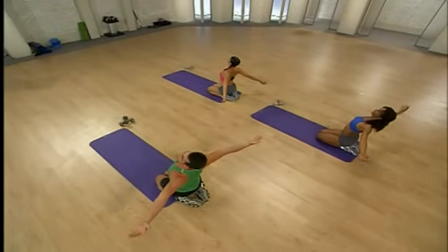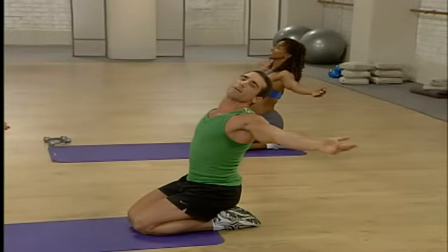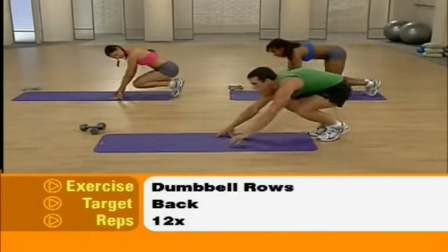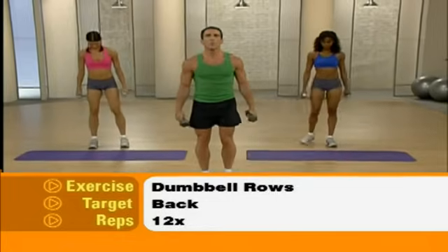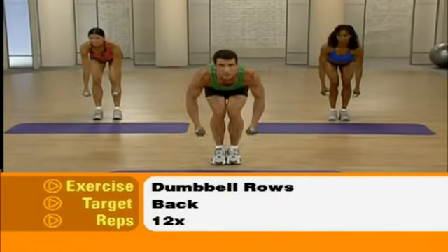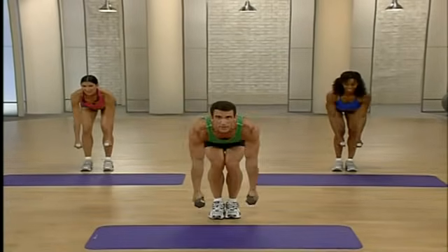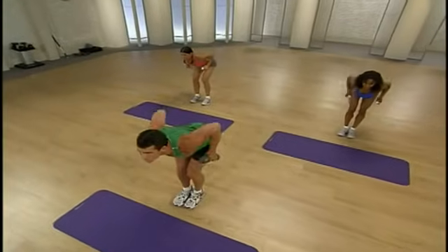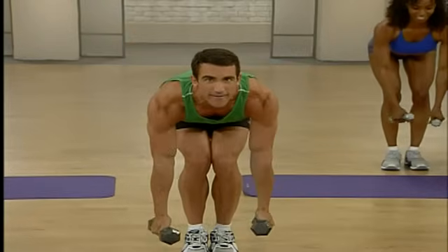From here, we work the opposite muscle group, which is going to be our back. We're going to do some dumbbell rows. Come forward onto all fours and then roll up. Be careful picking up your dumbbells — bend from the knees and use those legs to get back up. We're going to start by bending at the waist, then bending our knees slightly. Keep those palms facing together, pull up to your shoulders, and come back down. Working that back — keep that curve in your lower back, really important. This is one of the hardest exercises to do correctly.